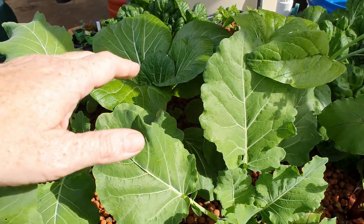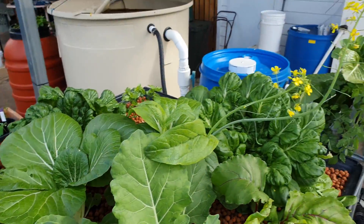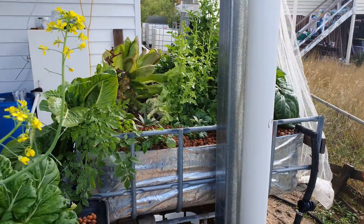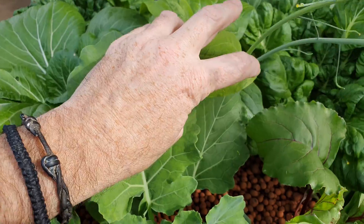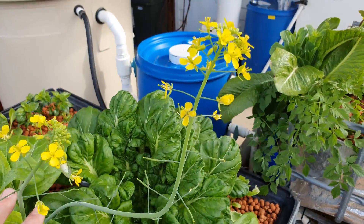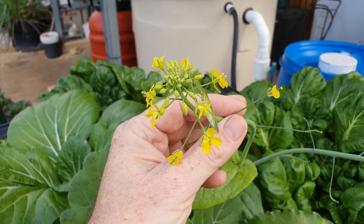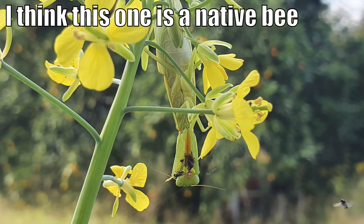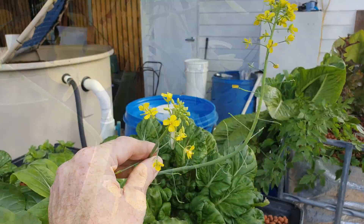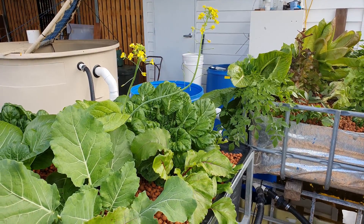Over here we have some bok choy. I actually harvested a really nice one a week or so ago that came out of the corner from that bed over there - very tasty. This is another one from that same punnet; we have another one over there that needs to be harvested. Here we have one from the same punnet but it went to flower, so I decided to leave it to attract some beneficials. What we ended up getting is this little praying mantis setting up shop - he's been here for over a week. It looked like he was munching down on a hover fly, so bees and hover flies attracted by the flowers are being ambushed by this little fella. I really don't want to get rid of him because he is fulfilling a role in nature, so we'll just leave him be for now.